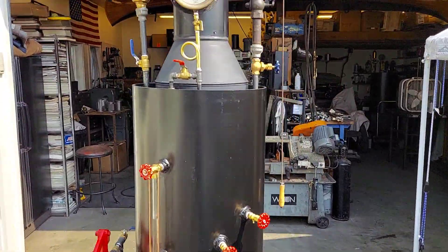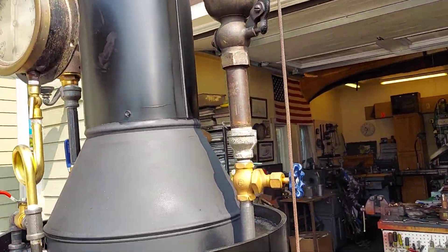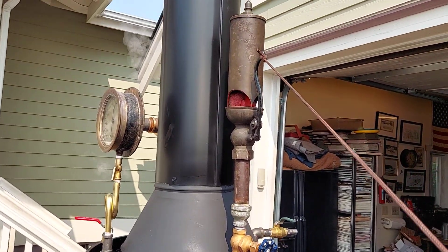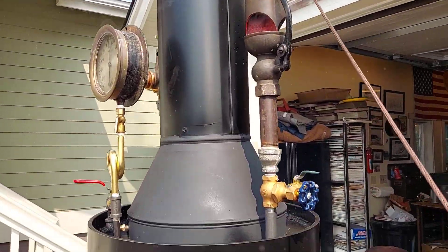It has a really nice three-chime whistle on it. I'll turn on the valve here. That's loud.